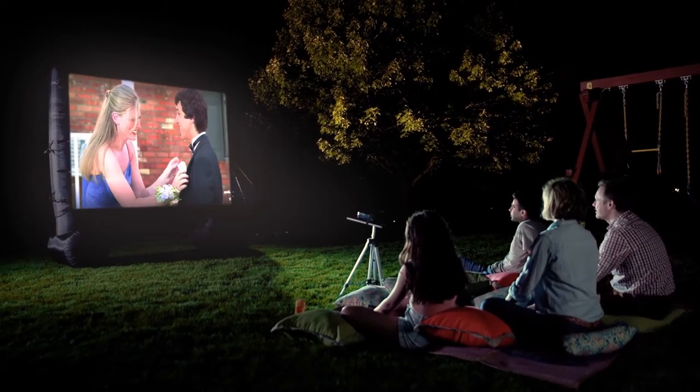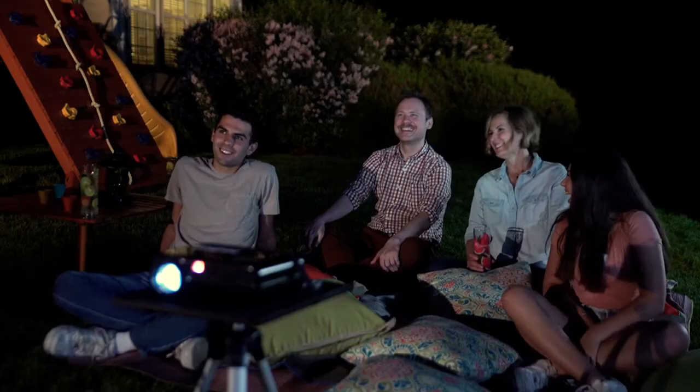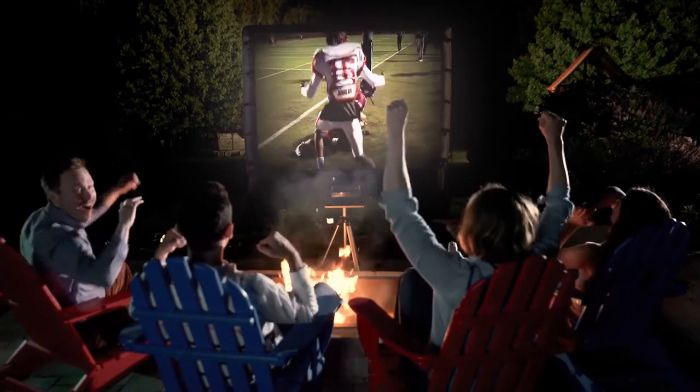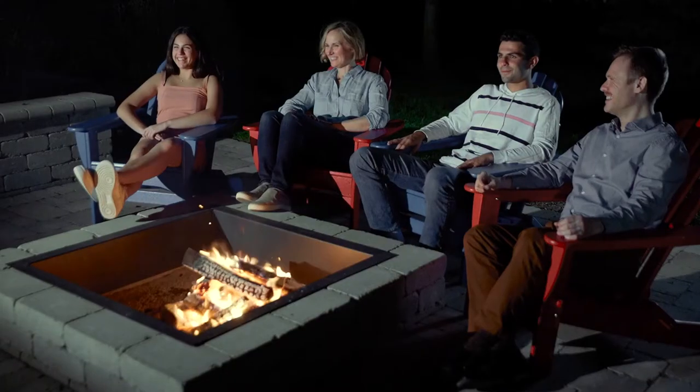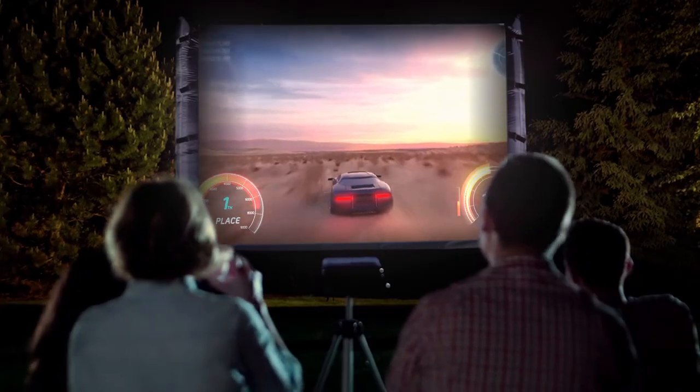Imagine transforming your backyard into an outdoor theater. Invite friends and family over for your very own backyard viewing party. Give new meaning to night games in your own backyard, on your patio, or on your deck. Better yet, take movie night to a whole new level. Project video games onto the big screen for the ultimate gaming experience.